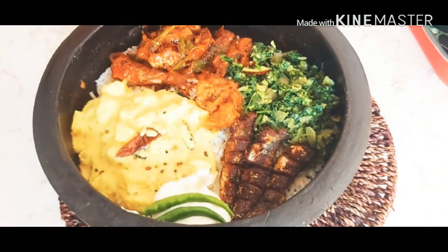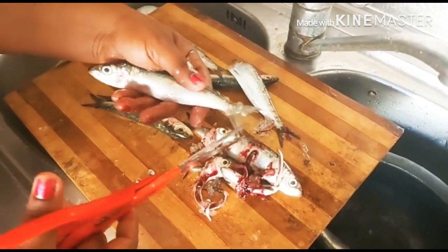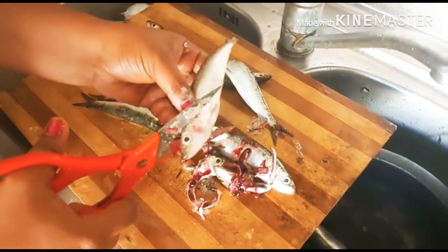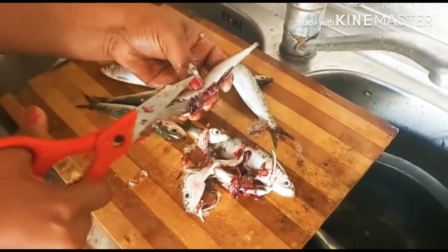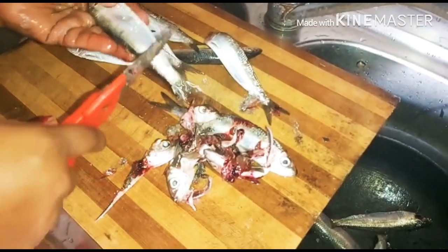I'm going to mix it up and mix it with 6g of fish fry. We use the first half of the chicken and the other one. We use the chicken in small pieces.